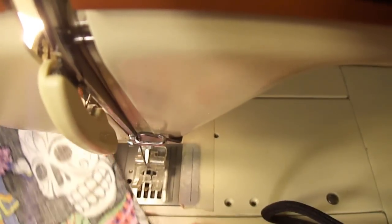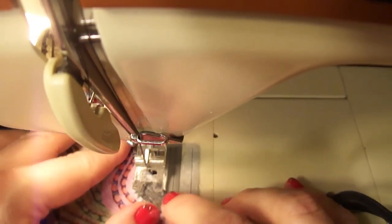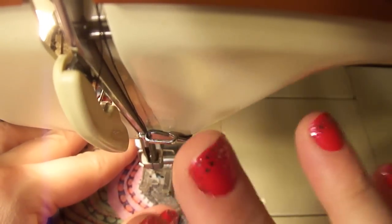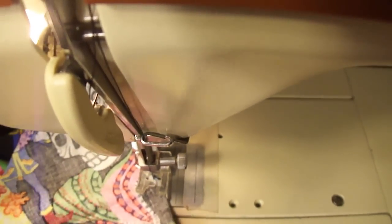So for our darts, we're going to start up at the top dart. And you want to start it right at the edge of the fabric. So you're going to manually turn your wheel until it pierces just the edge. Now, you don't want to do any backstitching at all, so you're just going to stitch forward.